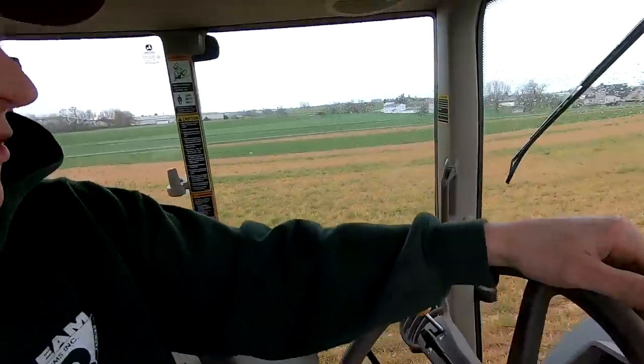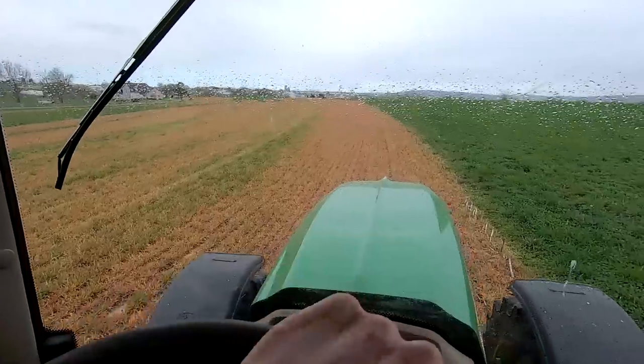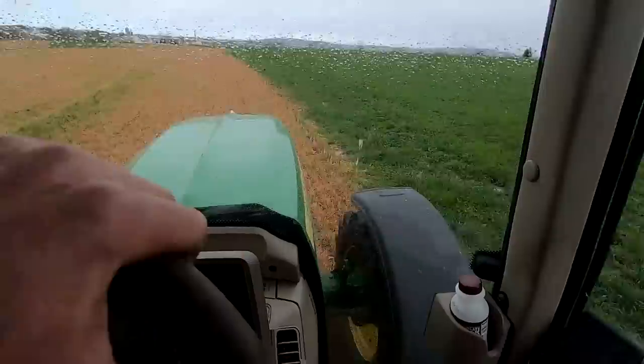That first field was giving us a little bit of trouble, so I switched to another field. This one's a little bit cleaner and it seems to be working better. It's starting to rain a little bit though, so if it's going to rain I'm going to have to stop.